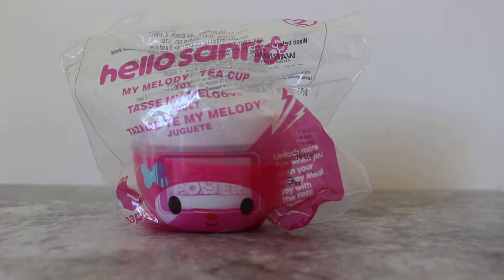Hey, what's up YouTube? Today we're doing a review of the Hello Sanrio number 2 Happy Meal toy from McDonald's.